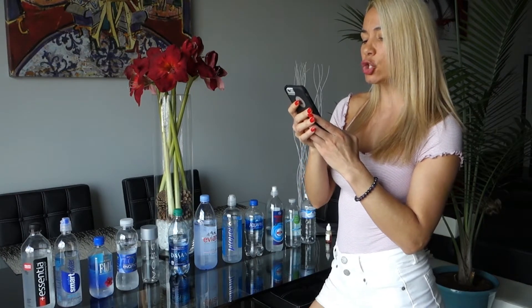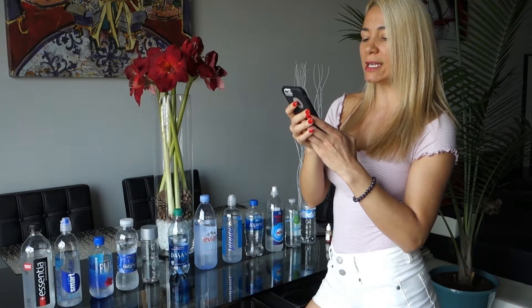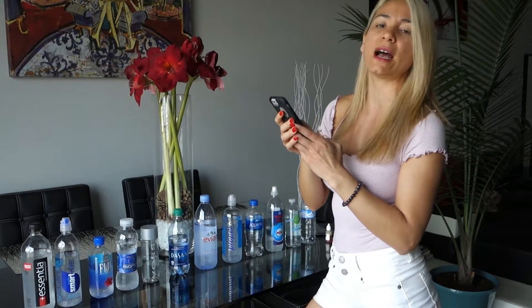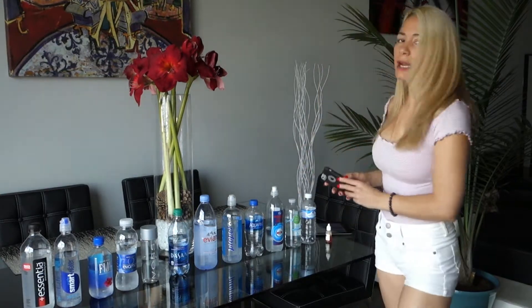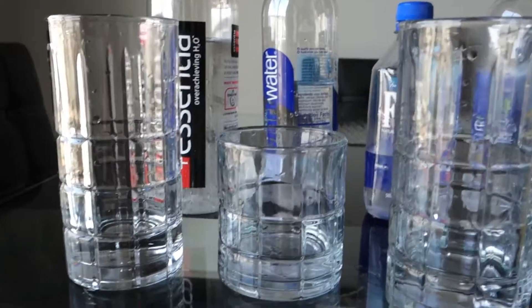Seven represents neutral, where the water is neither alkaline nor acidic. Zero to seven indicates acidity and seven to fourteen indicates alkalinity. I recommend you guys do your own research, especially if you are spending money to buy healthy or good water — you should be getting that and shouldn't be settling for less. You're giving this company your money to get something good. So without further ado, let's get right to it.